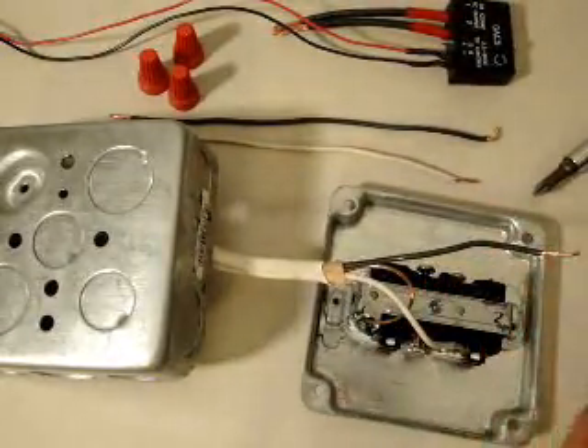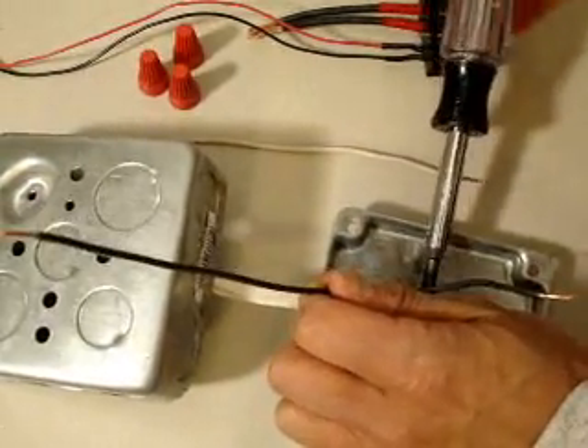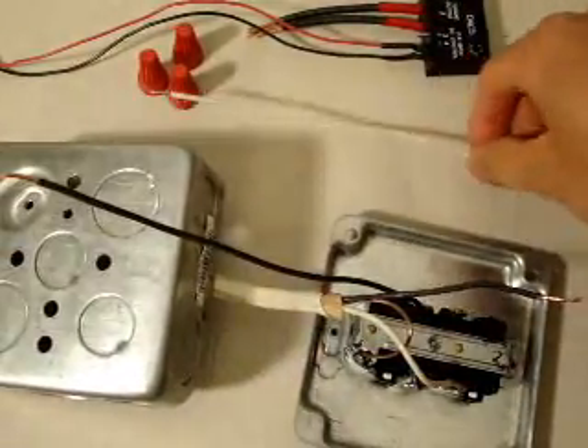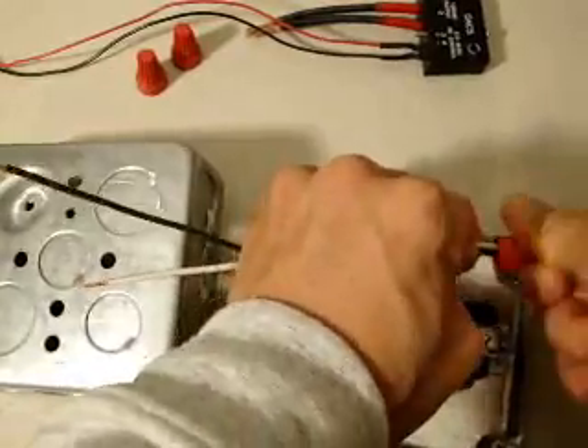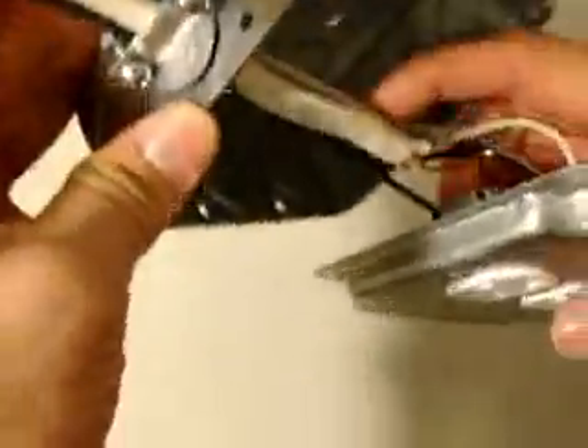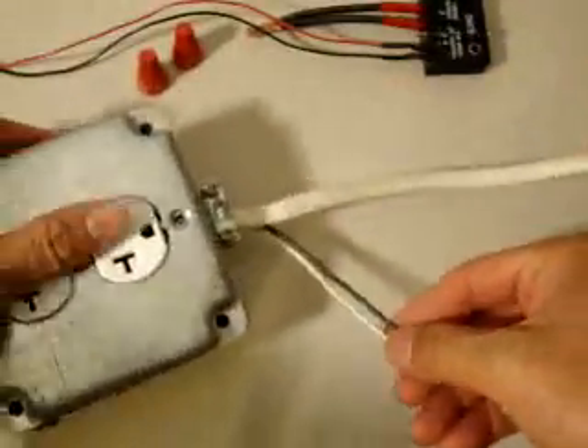A couple of advantages to using this particular relay. First, it has a very low operating voltage and amperage on the DC control side, which allows you to connect this device directly to your Arduino board. Second, it gives you optical isolation between your DC control and the AC power side, so at no point will you have AC going to your Arduino board. It can handle 3 amps on the AC side, and the DC control side runs from 2.5 volts all the way up to 5 volts.